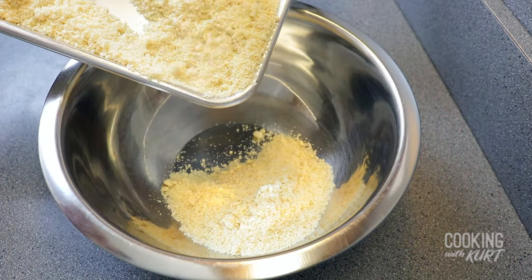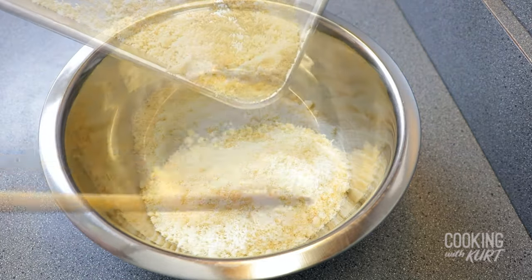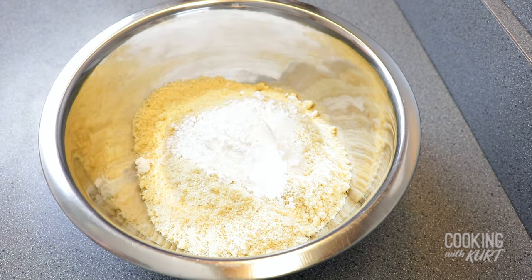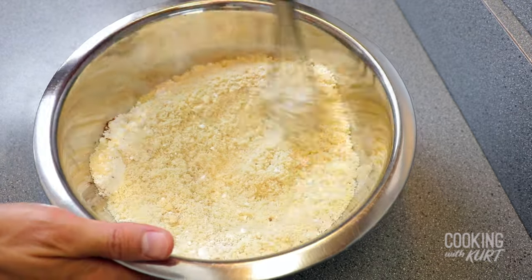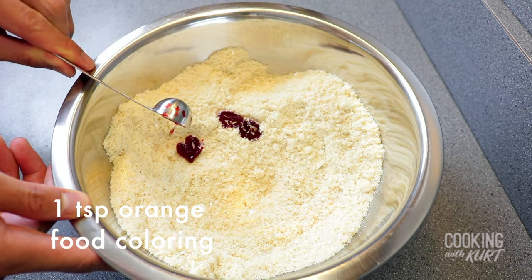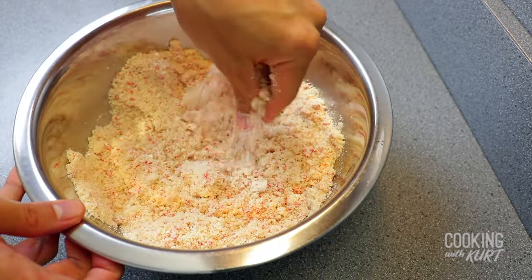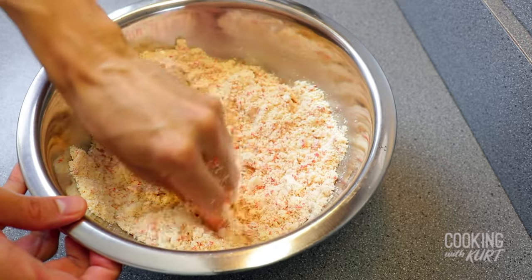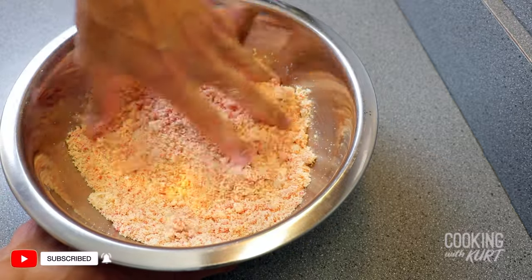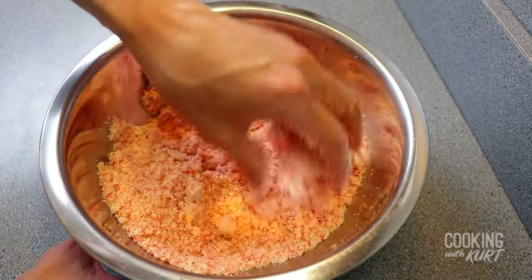When the almond flour and shredded coconut mixture has cooled completely to room temperature, transfer it into a mixing bowl. Add in 1/3 cup of powdered sugar, 1/4 teaspoon of salt, half a teaspoon of ground nutmeg, and whisk together these dry ingredients. Then add 1 teaspoon of orange gel food coloring. Mix together with your hands until everything is well mixed and you end up with a bright orange streusel mixture. Depending on the type of coloring you use, this may take 5 to 10 minutes of mixing and squeezing by hand, pressing the coloring into the crumble. Set this aside for now.